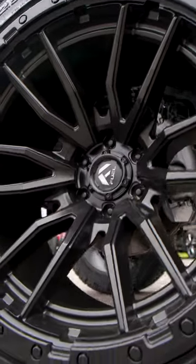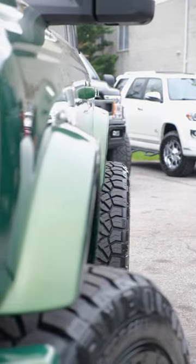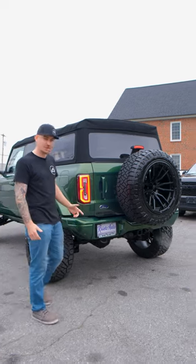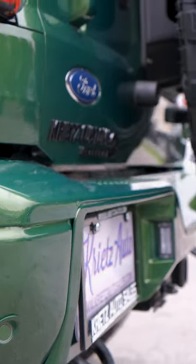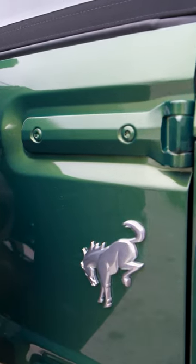We have fully color matched this Bronco — everything from the front and rear bumpers, the fender flares, the Ford Bronco lettering across the center, even the tag bracket. We've also done the color match here in the rear of the Bronco as well, including the full rear bumper, the handle, as well as the hinges on the other side of this door.